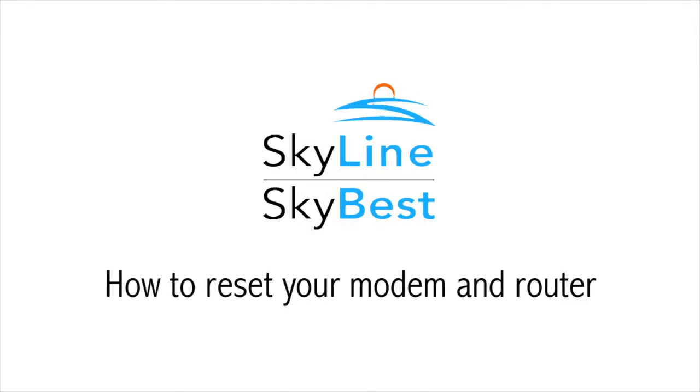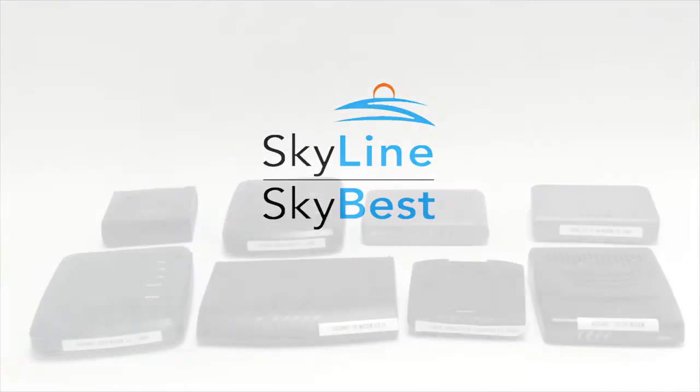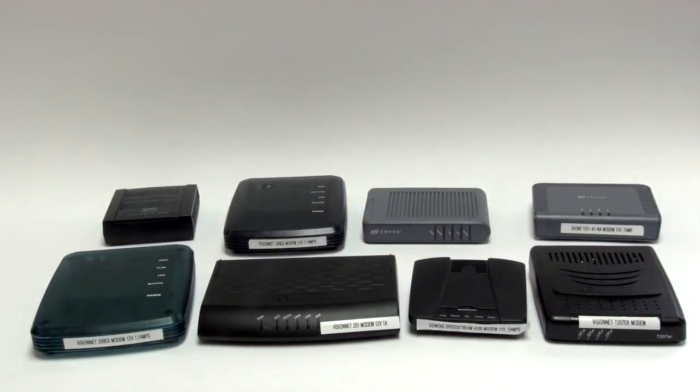How to Reset Your Modem and Router. There are a number of modems that look very different. The good news is that resetting them is the same and it's easy.